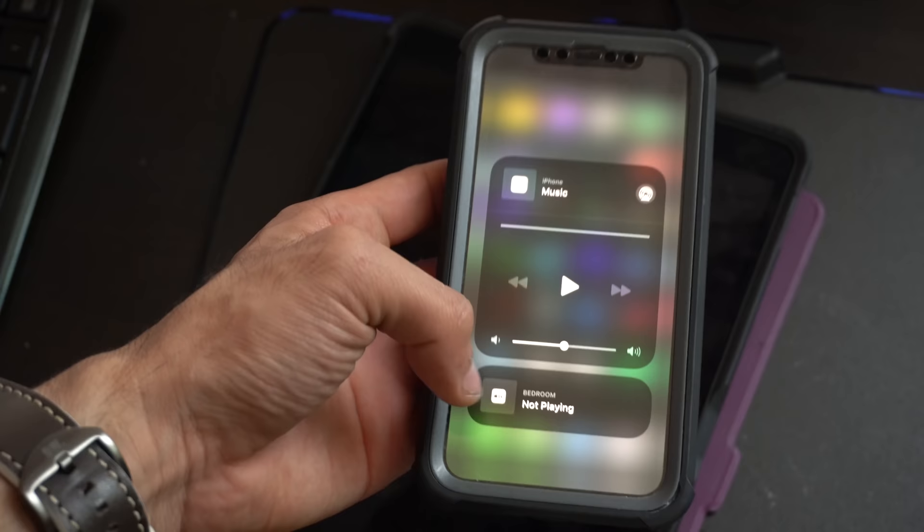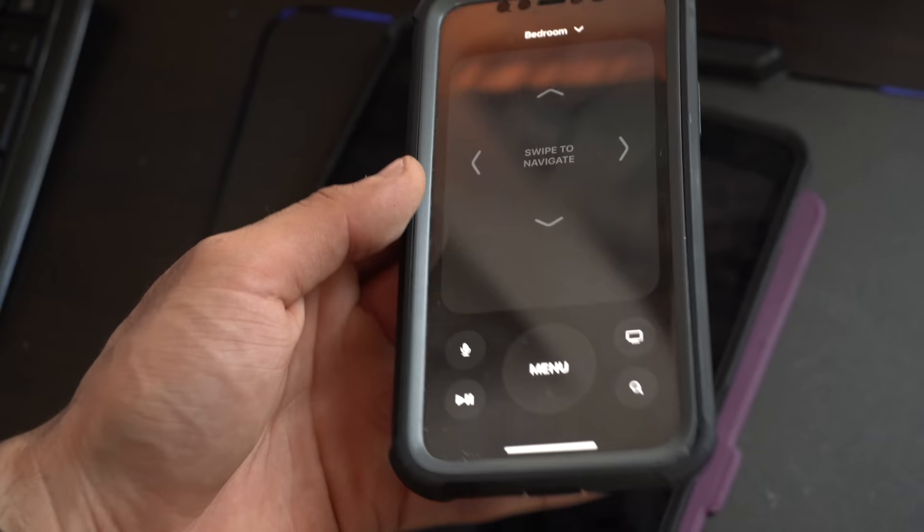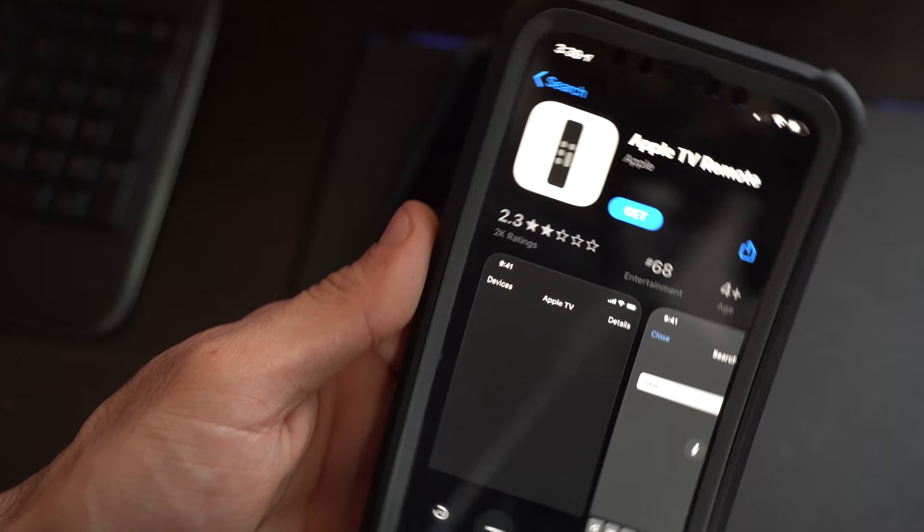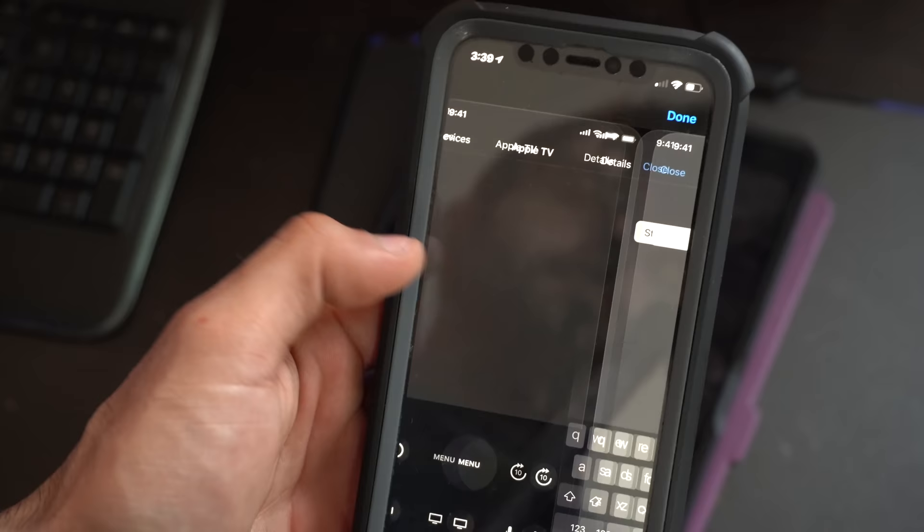Press and hold the remote icon in Control Center, select the Apple TV icon, and tap on Remote — it works exactly like the real remote. This eliminates the need to download the Apple TV Remote application from the App Store.